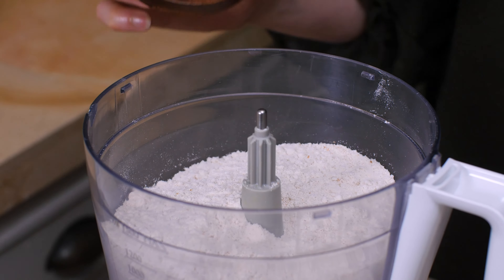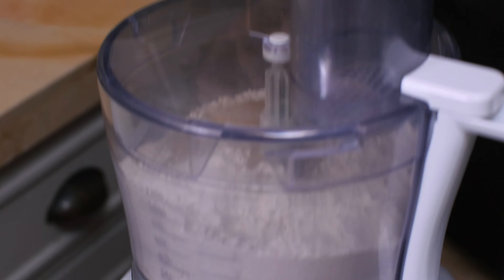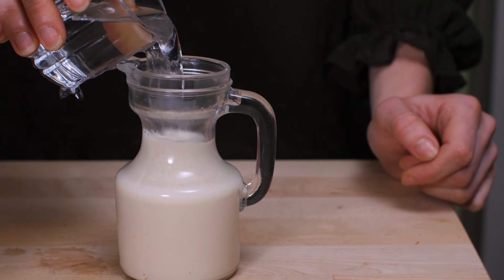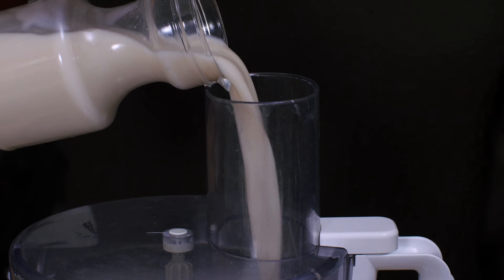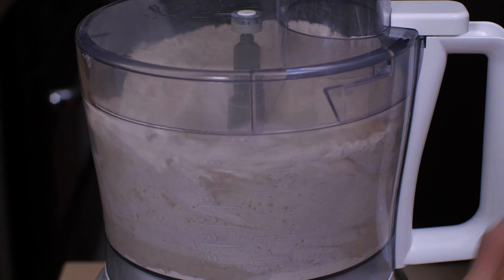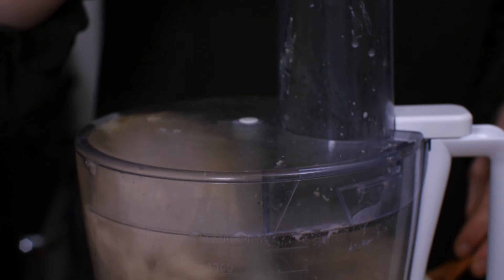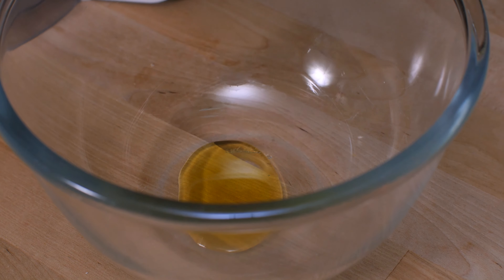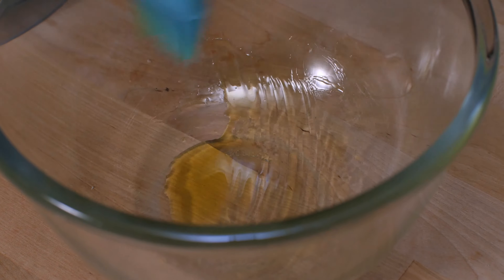In my food processor I already have my flour mix, and to that I'm adding the instant yeast and pulsing it a few times. I'm adding half a cup of hot boiling water to my milk — this will make my oat milk lukewarm — and adding this to the flour mix. Then I add my olive oil and salt, and a few drops of olive oil just to make the dough not stick.